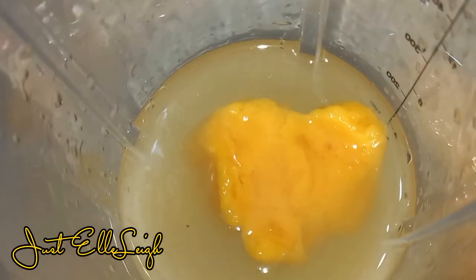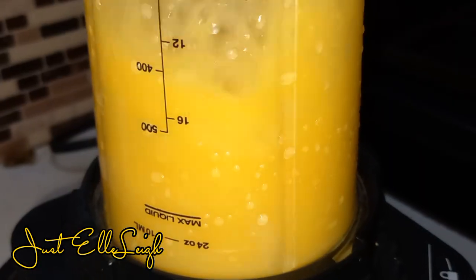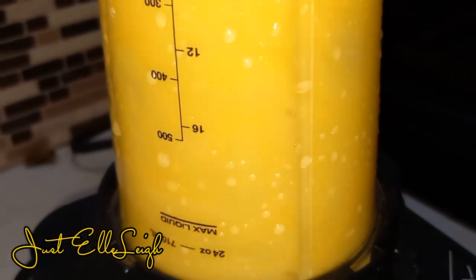I added the frozen mango to my blender and I made the drink over again my own way.